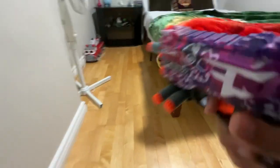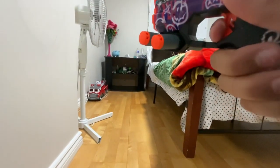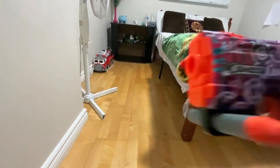I've never loved a toy this much. Okay, I'm coming in hot — I'm picking it up. I actually like this.